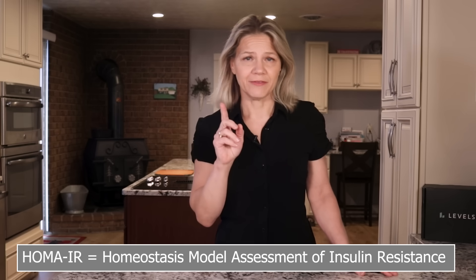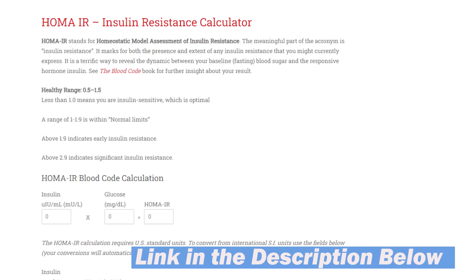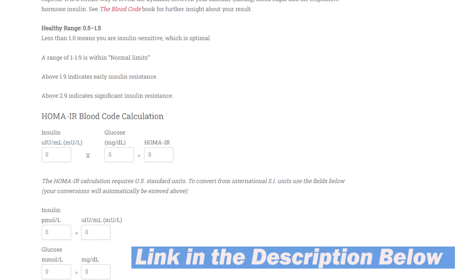To utilize it, you'll need to ask your doctor for two blood tests: fasting glucose and fasting insulin. You can then take those values and plug them into an online calculator, like the one found on the Blood Codes website, to gain insights into the extent of insulin resistance in your body. While this calculation is not meant to be a definitive diagnosis, you can determine your HOMA-IR score now to form a baseline.